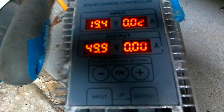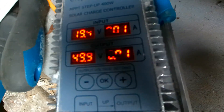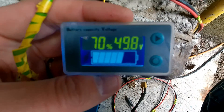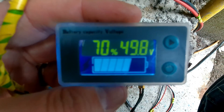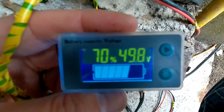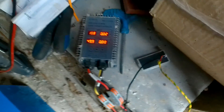End of day, about five or six o'clock. We're still sitting at 49.9. Quick test — it's actually showing 49.8 on the other meter, which is no bad thing — reading a little higher. That's 70%. Happy with that.